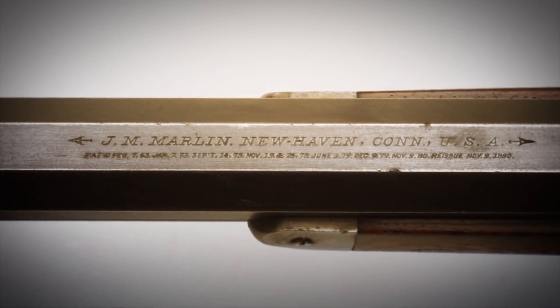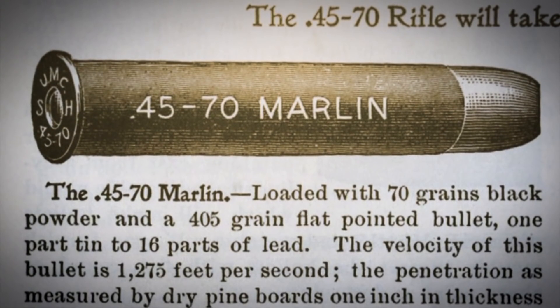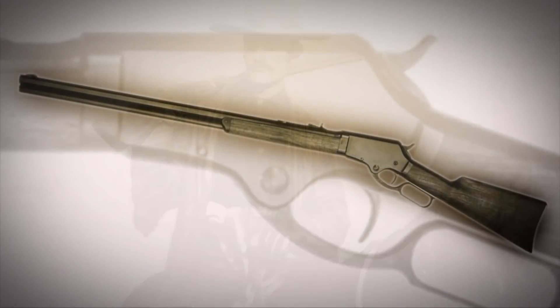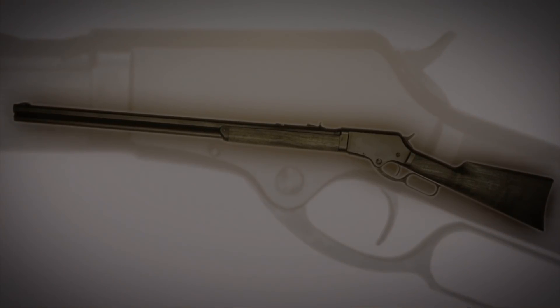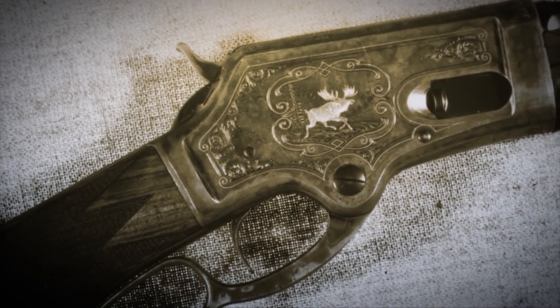In 1881, Marlin introduced a large lever action repeater that would handle the .45-70 cartridge and the large cartridges that had extra power over the cartridges manufactured for the Winchester Model 1876. Five years after the introduction of the Winchester 76, the Marlin 81 jumped right in and became the premier gun in that particular slot. Due to the era it was introduced, it was probably the only lever action repeater that made a really good buffalo gun at the end of the buffalo hunting era.